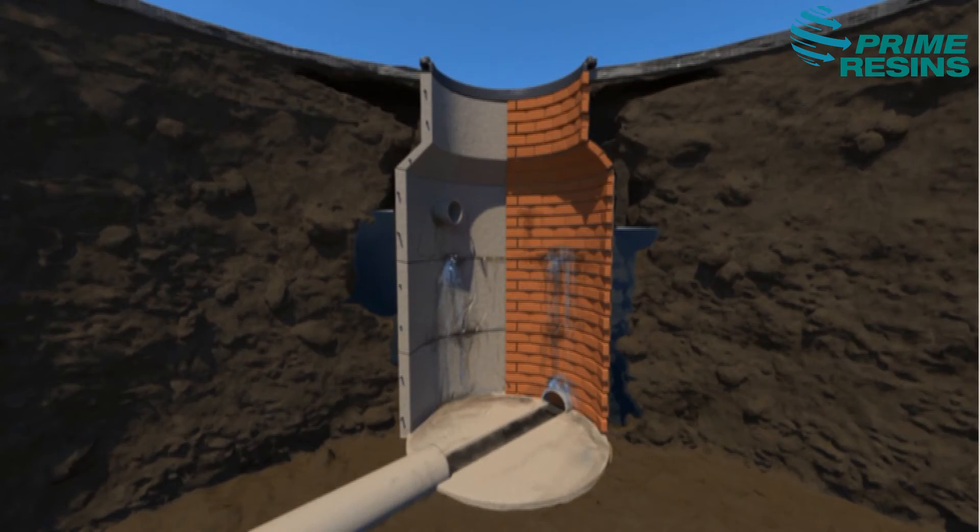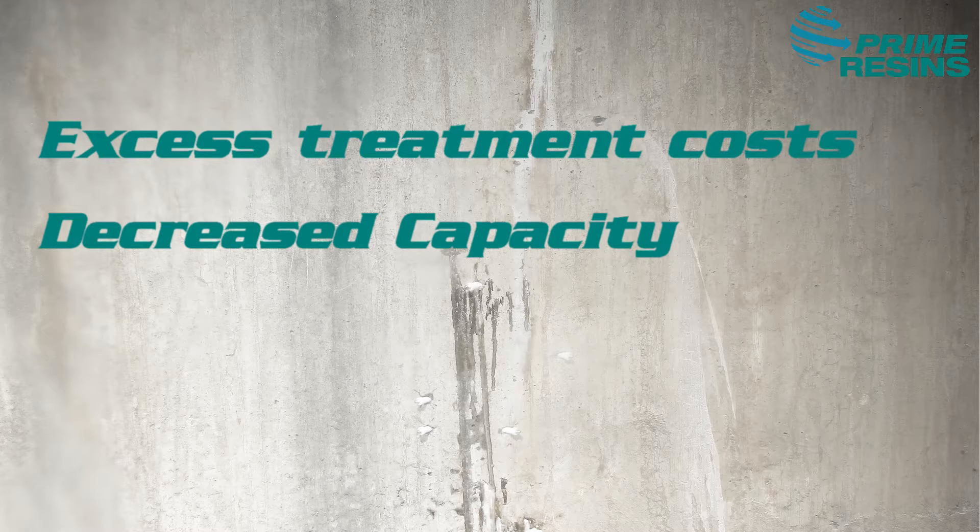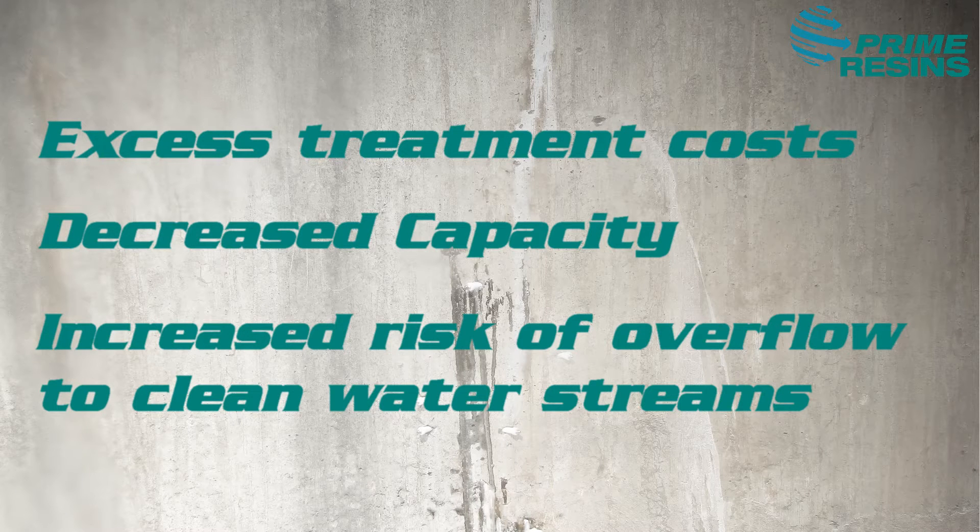Water leaks are costly problems for underground utility systems. What you can't see could be costing you millions in excess treatment, decreased capacity, and increased risk of overflow to clean water streams.